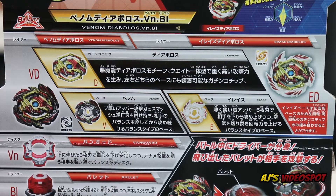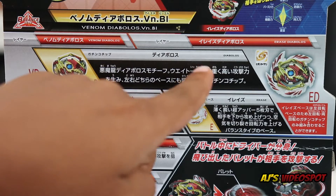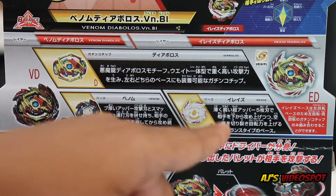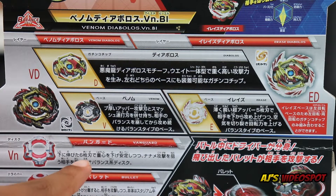Here's the back of the box for Venom Diabolos. Here's the Gatchi chip and Diabolos, here's the base Venom, and here's the other base Erase. Here's the disc Vanguard, and here's the driver Bullet.